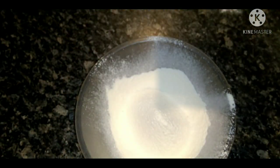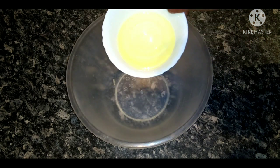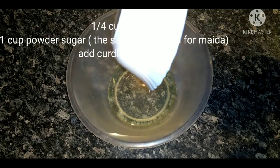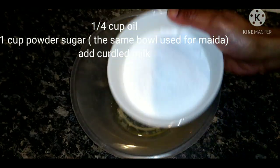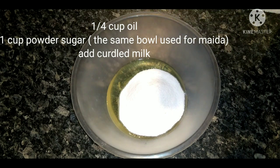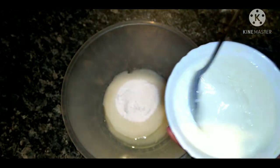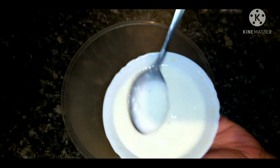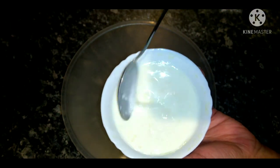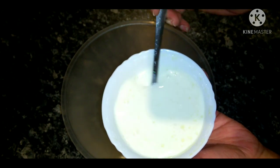Take a bowl and add 1 cup of oil. Add 1 cup of sugar. We will make this into a powder and add the vinegar-milk mixture to the bowl.